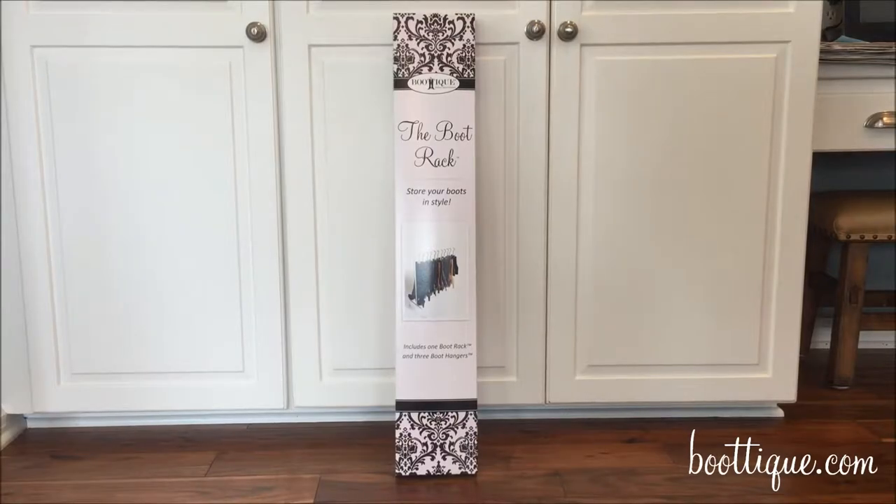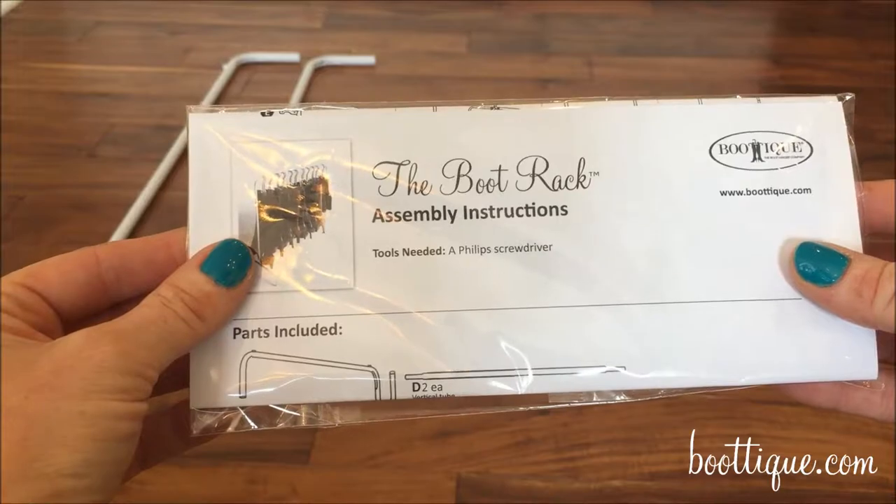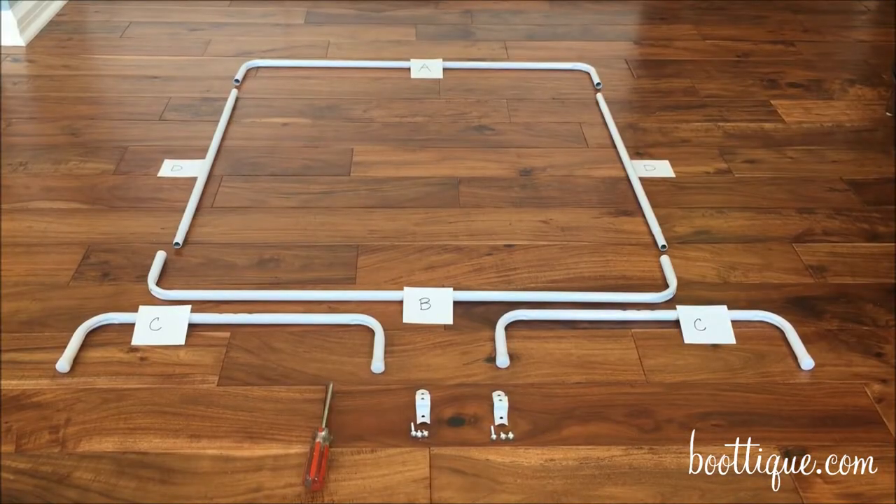How to assemble the boot rack by Boutique, the Boot Hanger Company. The only tool necessary for assembly is a Phillips screwdriver. There are six pieces to be assembled, so assembly of the boot rack is very simple.